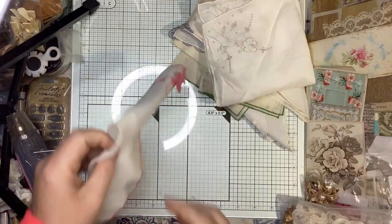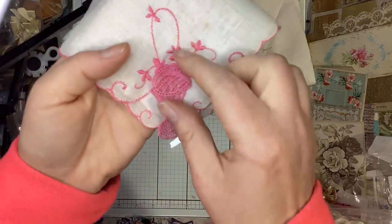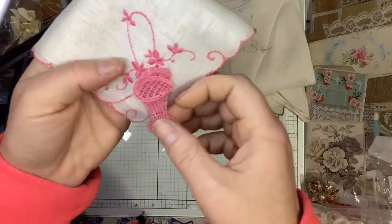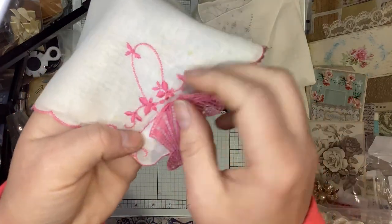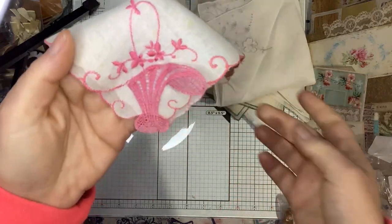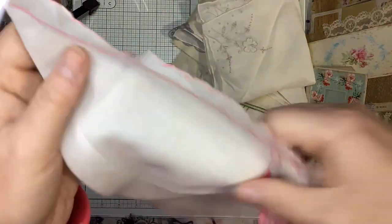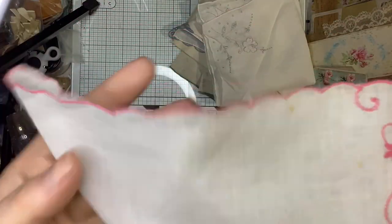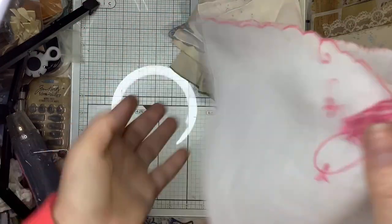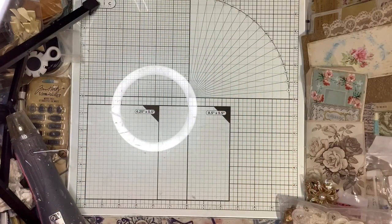The last of the handkerchiefs I got has what I guess is supposed to be a flower basket design, and the pink stitching actually goes all the way around. Really glad I got that — I needed some vintage items.